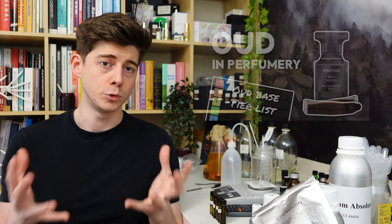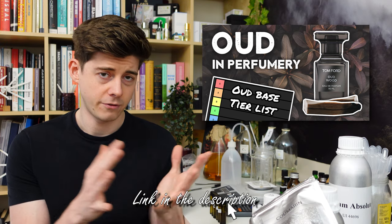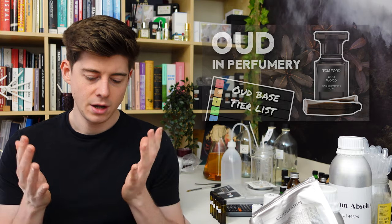My last video was all about oud, the raw material used in perfumery, and we covered what oud is, the different types, and went and smelled some real oud as well as some oud bases. Now in this video we're going to take what we learned in the last video and actually go and make our own oud perfume.